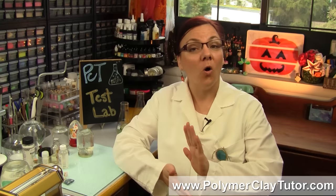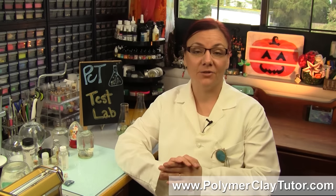Hi guys, it's Cindy Lietz, your Polymer Clay Tutor, and today in the PCT Test Lab, we are testing unglazed polymer clay in a homemade snow globe that has water and glycerin as its solution.